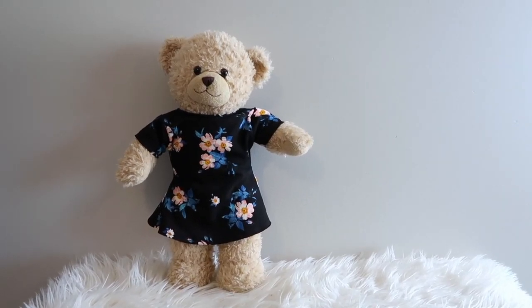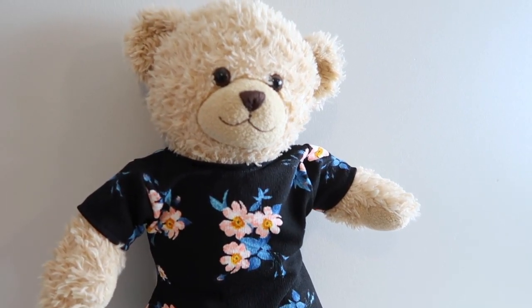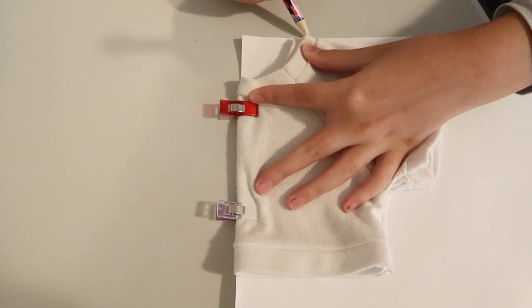Hello everyone, welcome to Sew Aldo. On today's tutorial, my daughter is going to show you how to easily make a dress for a Build-A-Bear teddy bear. If you want to see how, keep on watching.